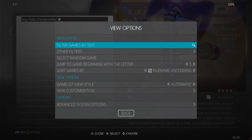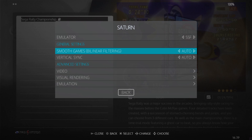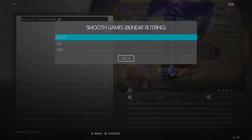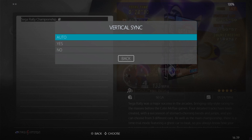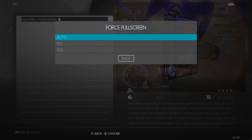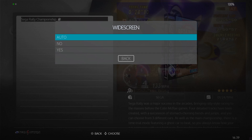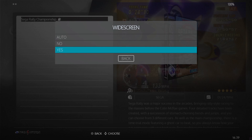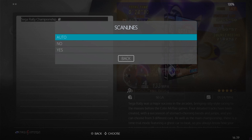Now that the game is running well, go back to RetroBat View Options, Advanced System Options, where you can adjust video settings. For Smooth Games, make sure this is set to Auto or On. Set Vertical Sync to Yes. Under Video Forcefulness Screen, set this to Yes. Widescreen, set to Yes as well. Under Visual Rendering, you can add scan lines if you want, but we'll try without them.